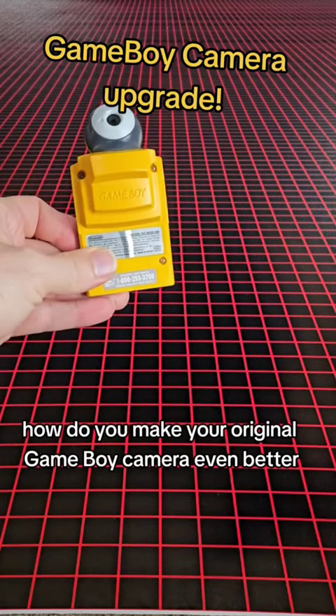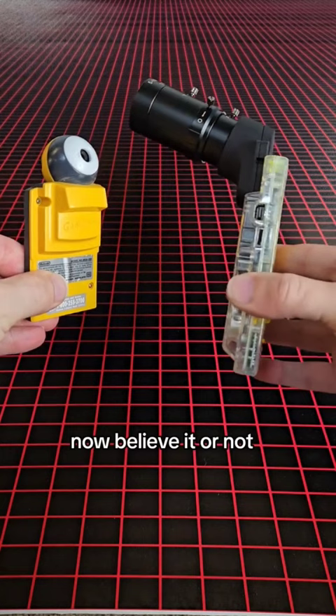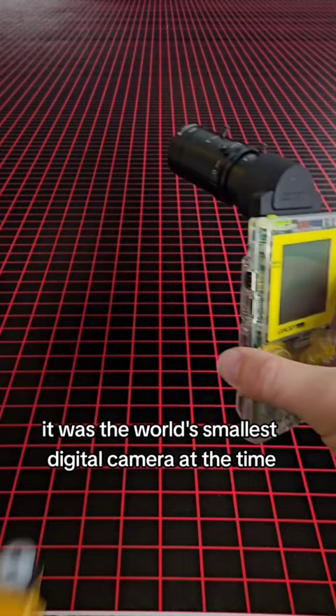How do you make your original Game Boy camera even better? You add a lens! Now believe it or not, when the original Game Boy camera was released in 1998, it was the world's smallest digital camera at the time, with a massive 0.014 megapixels.